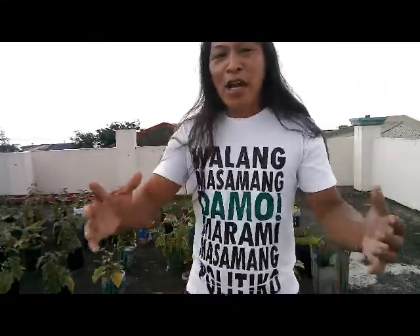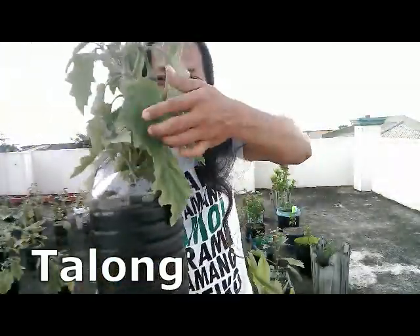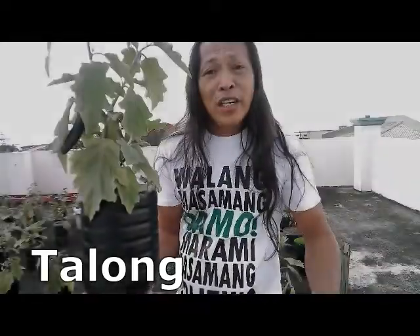I helped my partner. We have developed different kinds of gulay (vegetables), such as talong (eggplant), for more or less 3 months.